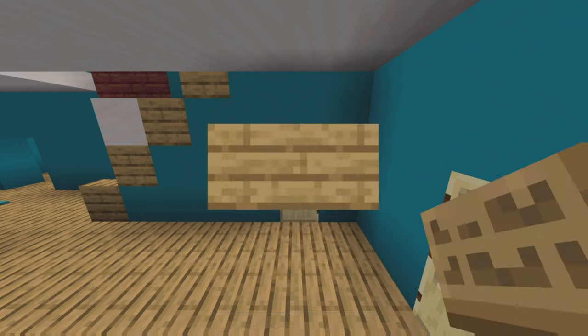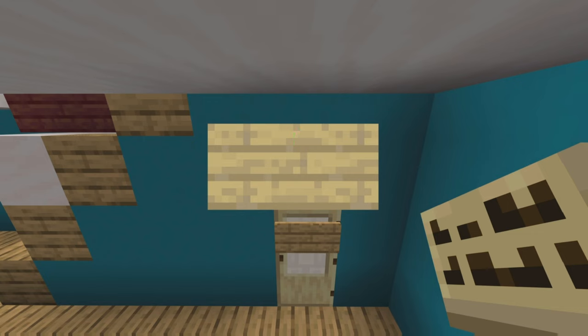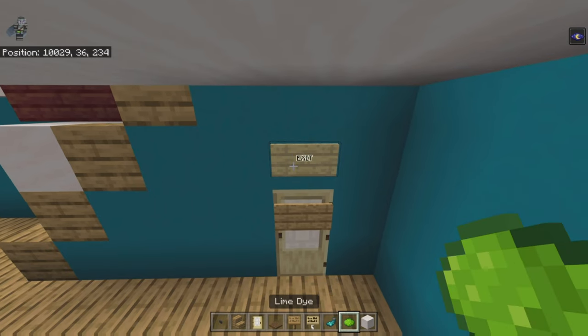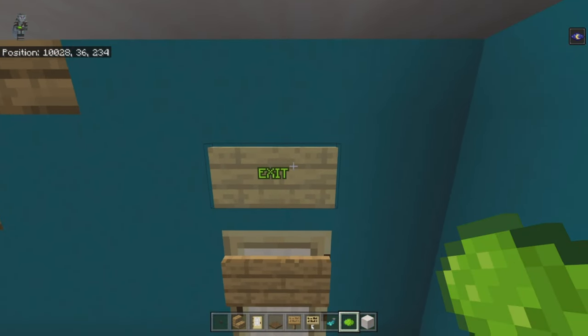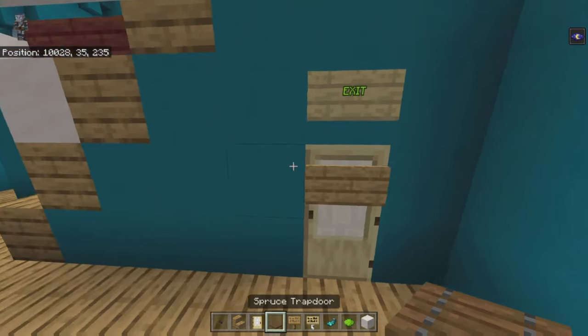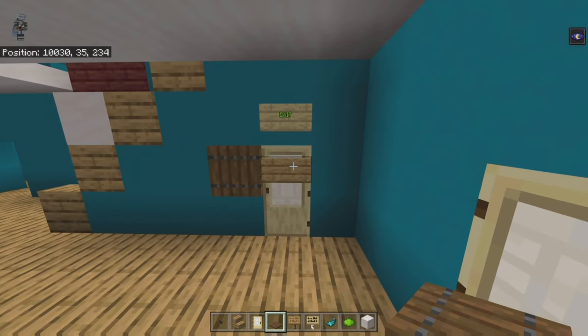On the top half of the birch door place an oak sign with nothing on it. Above the door place a birch sign — go down a line and write EXIT in all caps. Left-click once with a glowing sac and once with lime dye — that gives you the green glowing exit sign. Left of the oak sign place a spruce trapdoor and open it up against the wall — that's the little number pad.